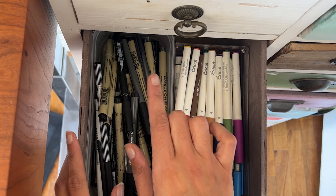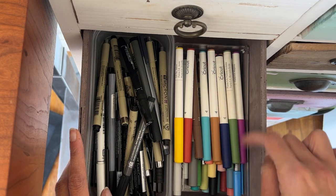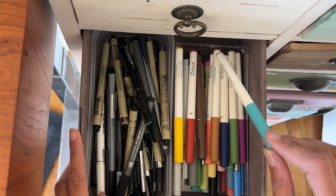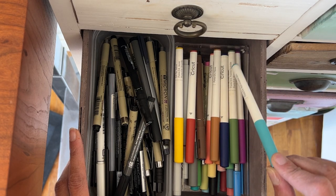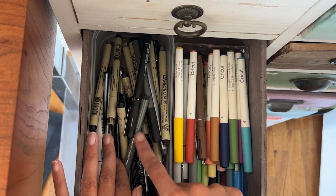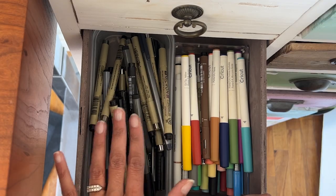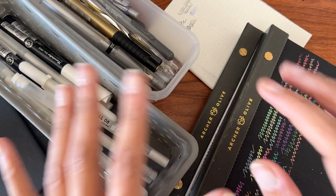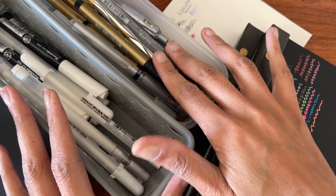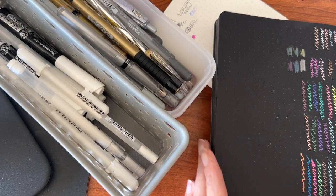In this drawer I have fineliners — all the black fineliners on one side, and all the different colored fineliners on the other. I'm probably not gifting any of the Cricut fineliners because I love those colors and use them quite a bit, but I'll be gifting some black ones because seriously I don't need this many black fineliners. The next drawer has white gel pens and metallic pens — I'll test those out because I don't want to gift anything that doesn't work.